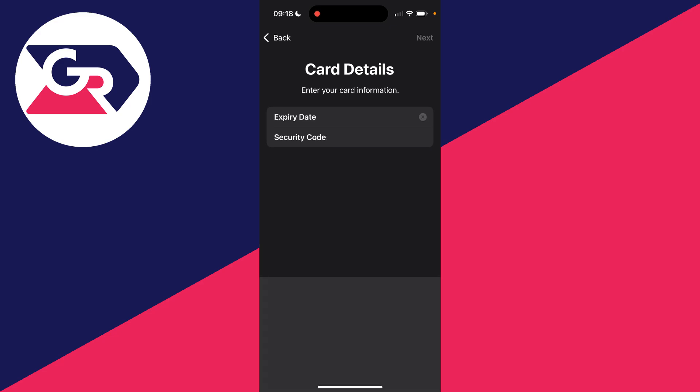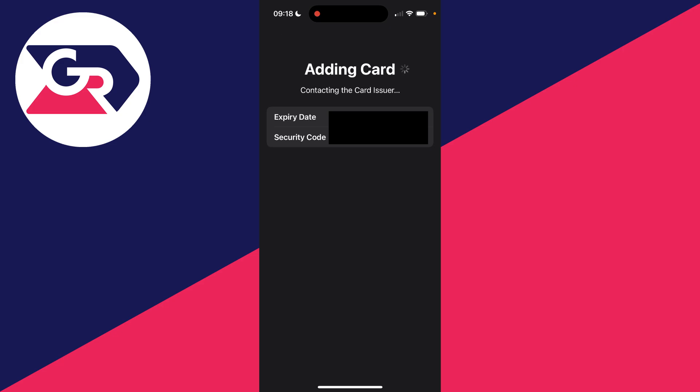You'll need to set the expiry date and the security code. After you've done that, click on next. It will then say 'Adding Card' and contacting the card issuer, so all you need to do is wait.